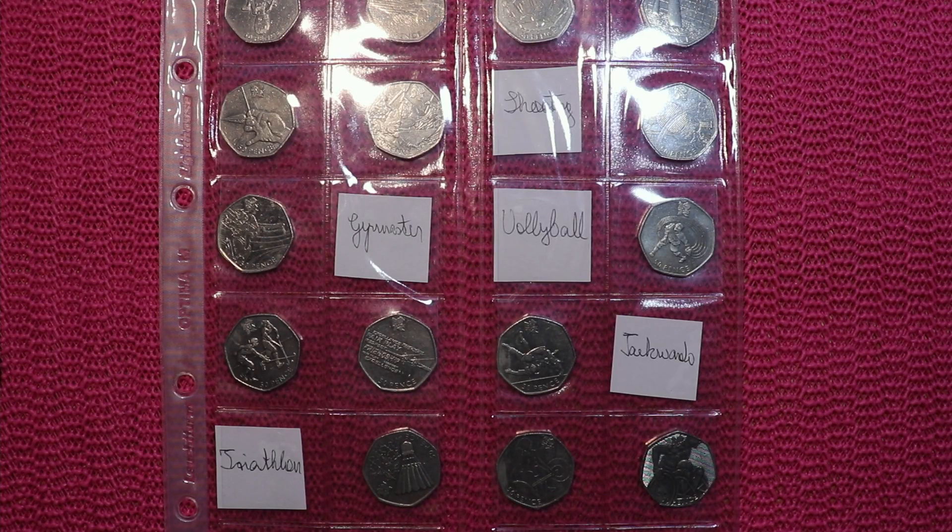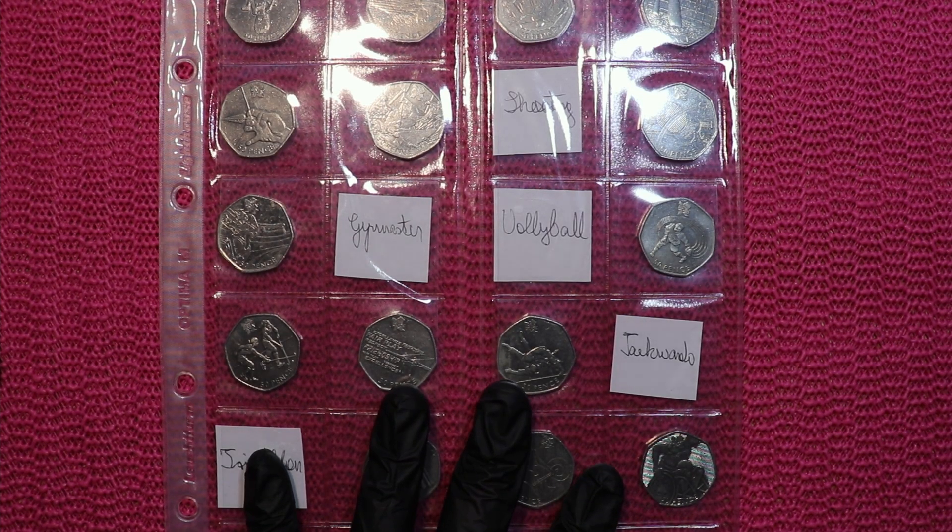Yoohoo! Welcome to another video. Today we will look at some purchases I did.